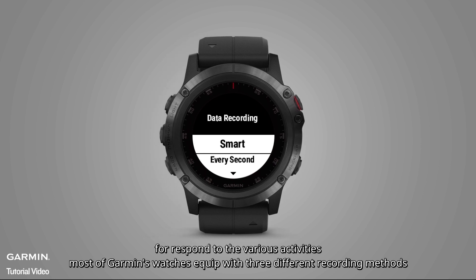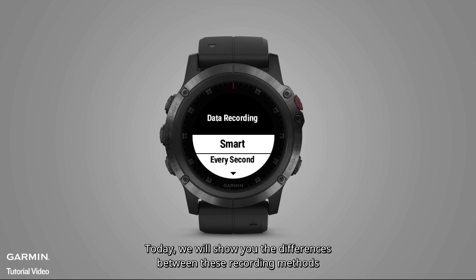For various activities, most of Garmin's watches come with three different recording methods. Today, we will show you the differences between these recording methods.